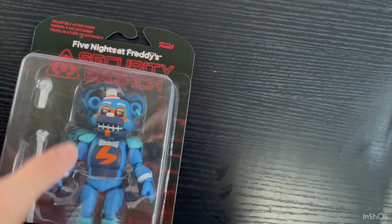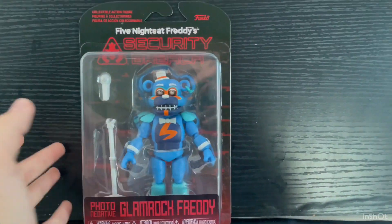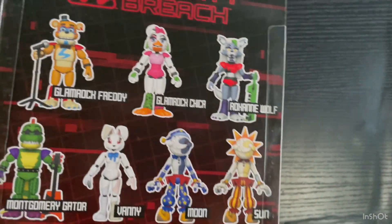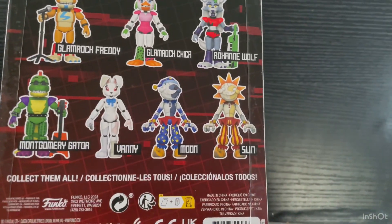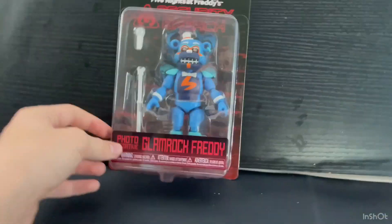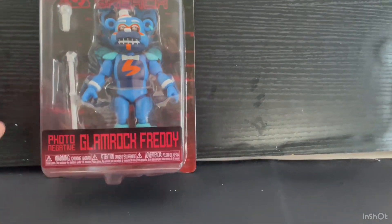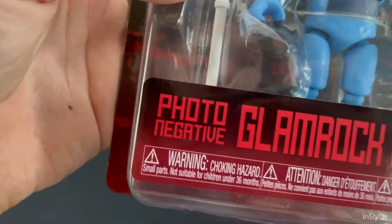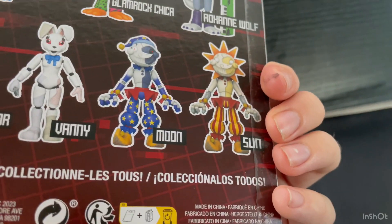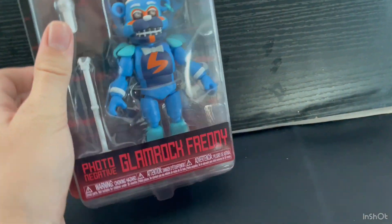I'll probably talk about the packaging first. It's the exact same thing as the other security figures. You can see all the figures on the back. This is probably one of Funko's biggest waves — there are like eight figures in this wave, though two or three of them are sold this year instead of 2020. Pretty plain packaging overall.